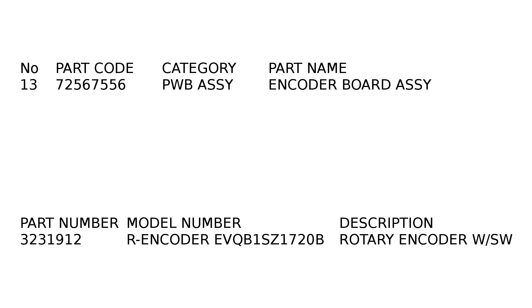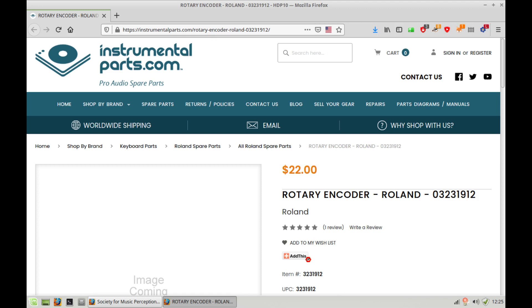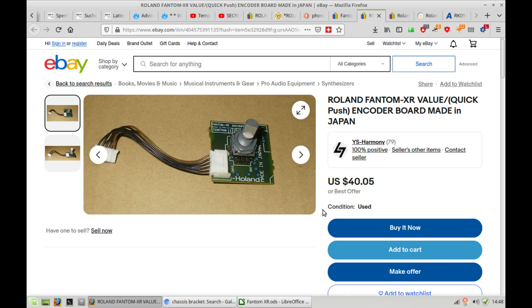Roland doesn't actually sell parts to customers like us — they will tell you to go to an authorized serviceman, which is going to charge you a lot. So you're going to have to search the internet to find a third-party supplier. They might even sell you official Roland parts; I don't know where they get them from, but they get them from somewhere — such as this website, or this one. You can also get the rotary encoder attached together with the chip on eBay. Choose the one that you prefer or can find, put it into the unit and it'll work. Thanks for watching.